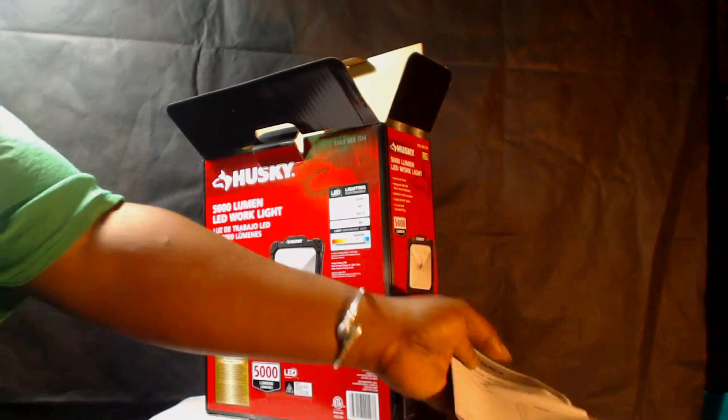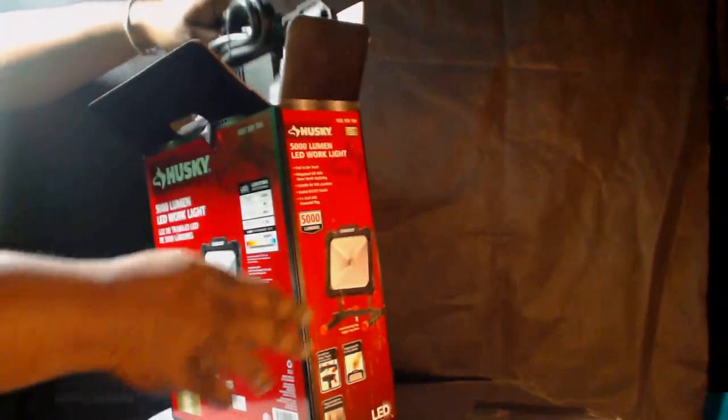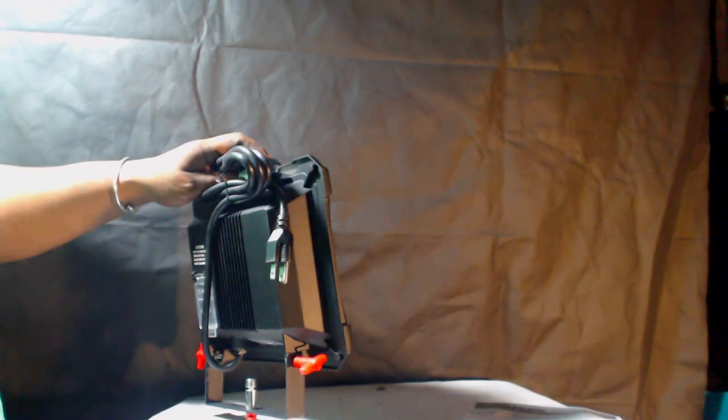After the unboxing, I want to show you what's inside. You get an instruction book showing you how to use it, and of course the work light itself.